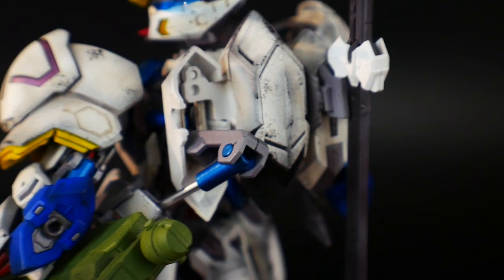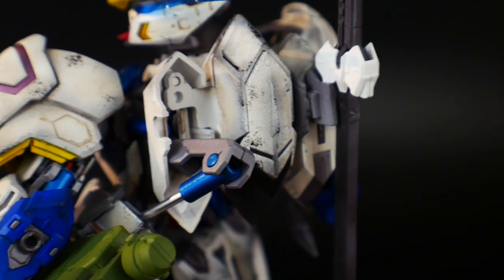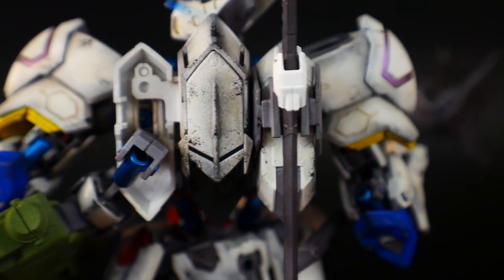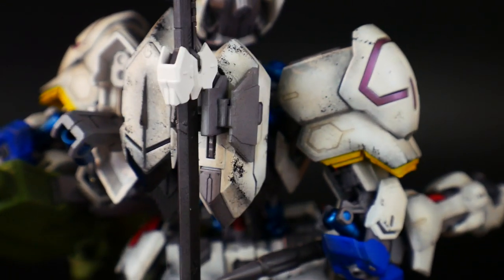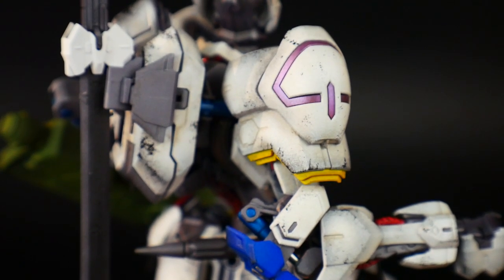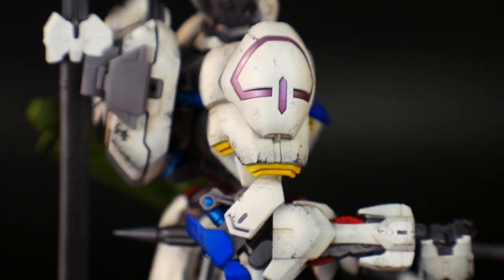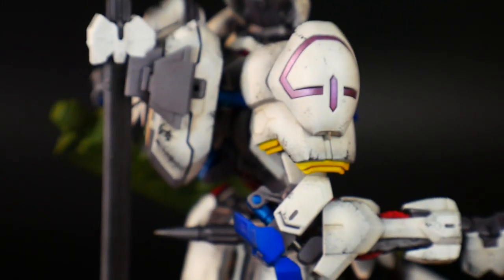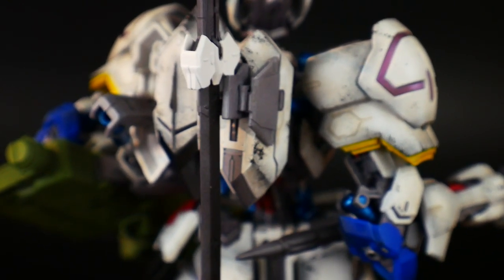For the backpack — the sword isn't weathered because I had no intention of displaying it with this kit. The backpack looks good though — I did multiple blacks and browns with solid chipping, and I'm happy to pat myself on the back for that. For the inner frame I used light gray metal, and for the weapons and the smoothbore barrel I used regular gun metal to give different tones, with light gun metal sprayed on random parts of the smoothbore and mace as well.